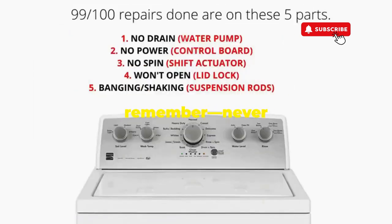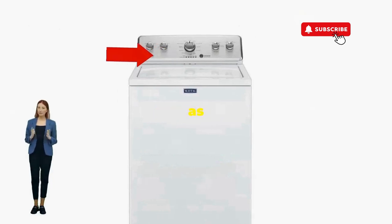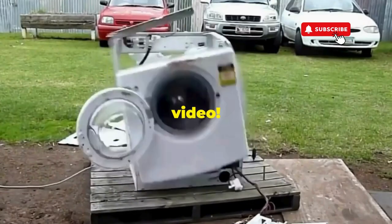Thanks for tuning in, and remember — never let a rogue appliance outsmart you. You've got this, even if you're as mechanically inclined as a spoon. Catch you in the next video.